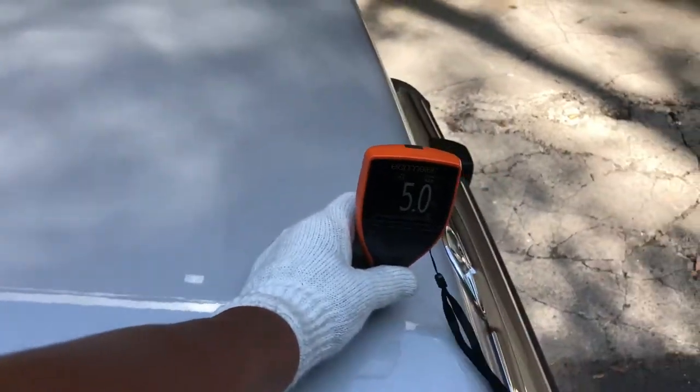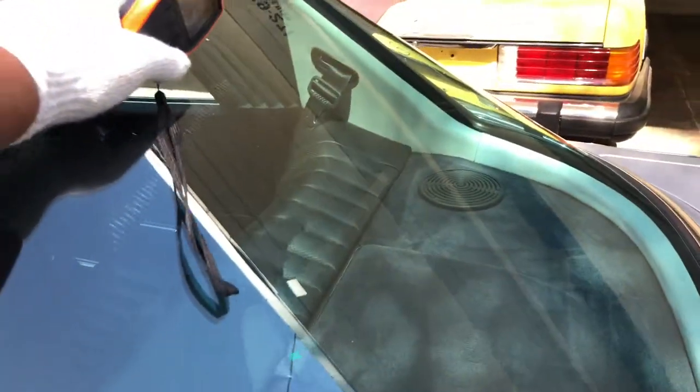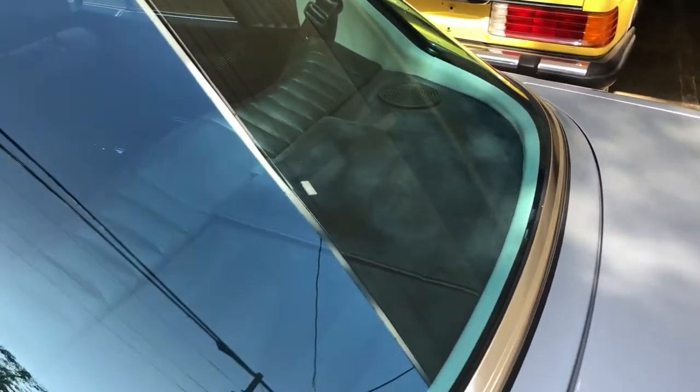Readings of 5, 5, and 4.5 on the rear glass. From what I can see, the defroster lines look like they're all intact — don't see any cracks.